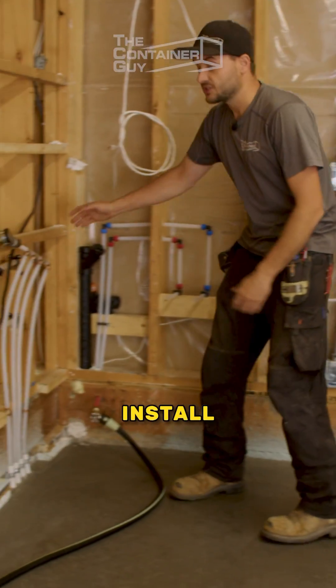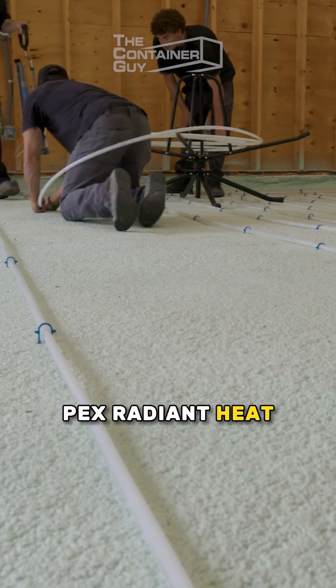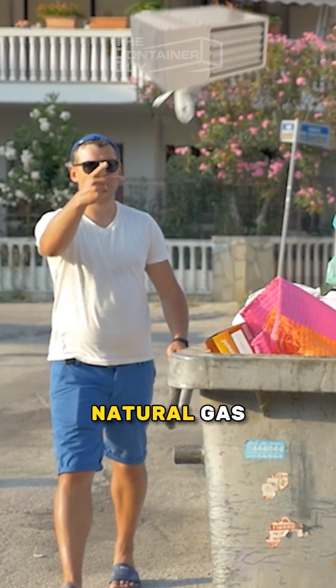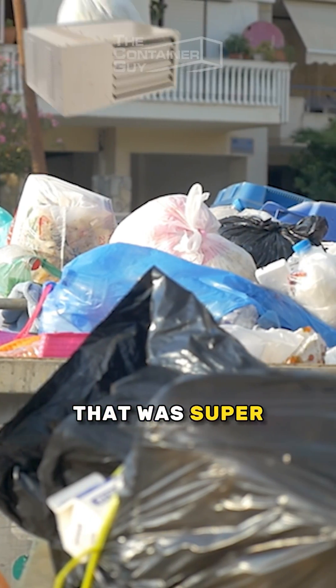We also took the opportunity to install PEX radiant heat inside this slab. This is going to be connected to our boiler, and it allowed us to get rid of our natural gas forced-air heater that was super inefficient.